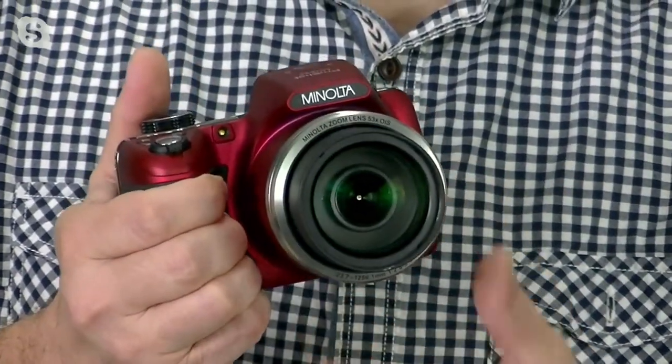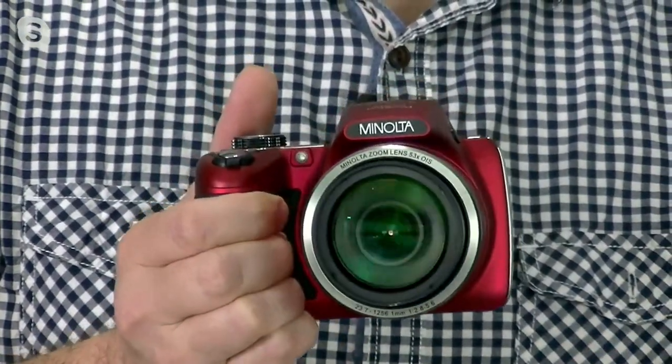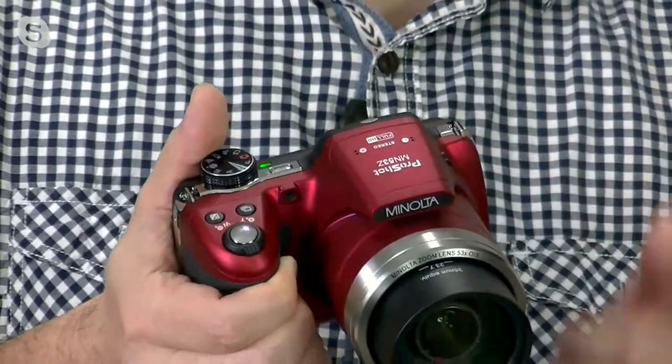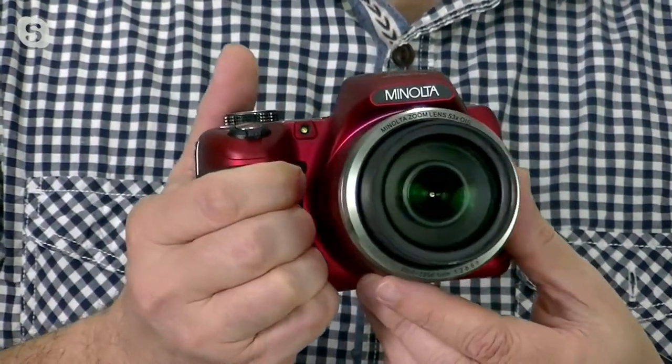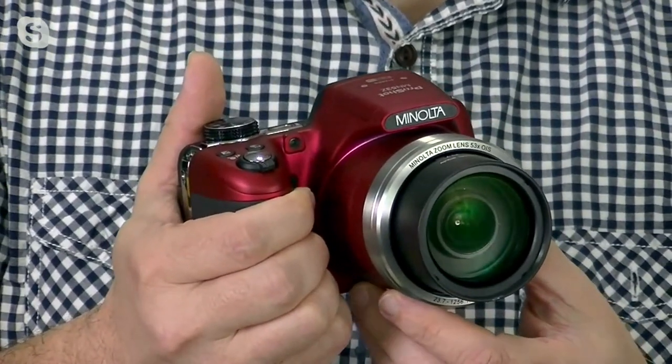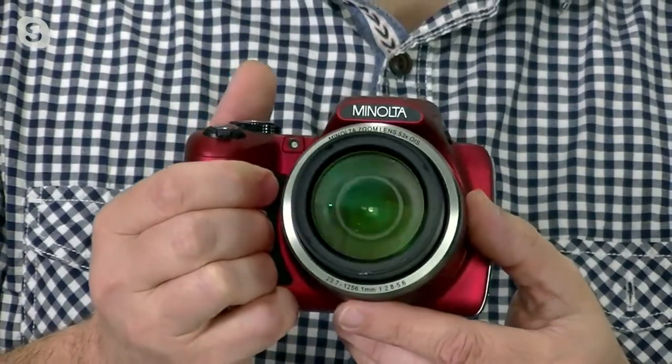Look at this. It feels like a camera. Look how I'm gripping this camera — I'm not using two hands. I'm using this little grip that's right onto the side. This is basically your DSLR killer. So this will actually replace your DSLR, because now you have a 53X optical zoom right in the front.